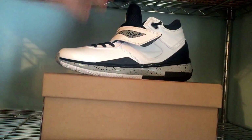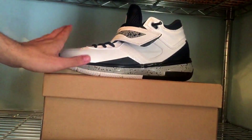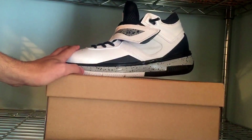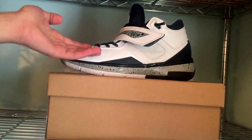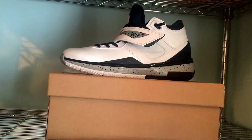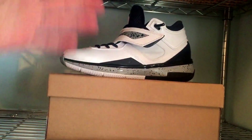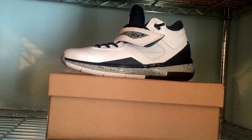Let me know what you guys think about the Li-Ning Way of Weight 808 model. Performance-wise, Wade has been preferring this model over the Way of Weight 3 for whatever reason. I haven't played basketball in these yet but I will soon. I prefer the Way of Weight ones out of all of them so far — those are the ones I play in the most. I'll let you know how they play in my next review, and the difference between these and the Way of Weight 3. Leave a comment on what color you like best — there were about four that released here and another one in China. Would you cop at $115 retail, or do you think you should wait for the gray colorway?